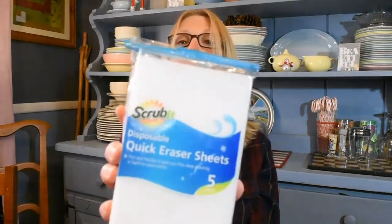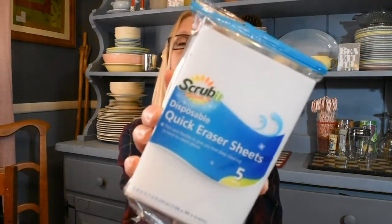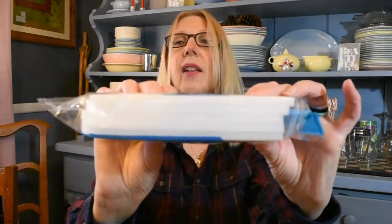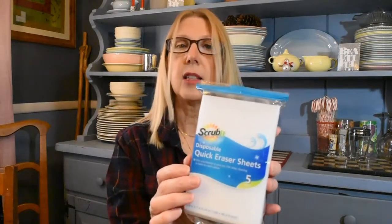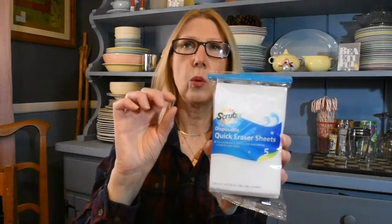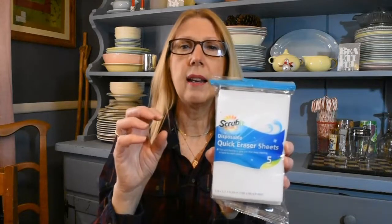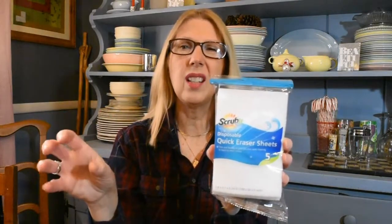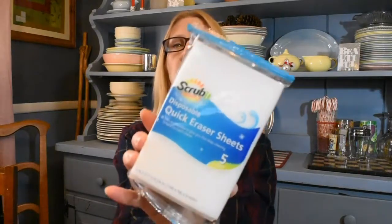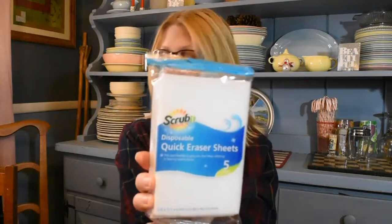The first item I found — I have never seen this at my Dollar Tree before — are these Scrub It Disposable quick eraser sheets. I found the dupe to the Mr. Clean white erasers, which I use very often, but I like the idea of this. It's five separate sheets, so you use it and then it's disposable. Because that full-size magic eraser does start to rip and disintegrate, and even if you rinse it, it's kind of grimy. So I really like the idea of these disposable sheets — you get five.